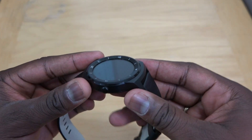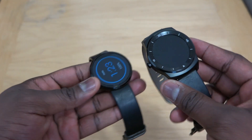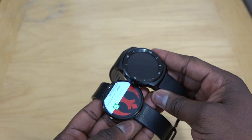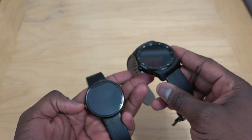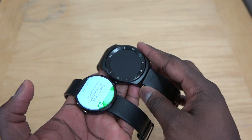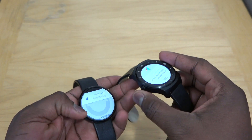This is a thicker watch. If we bring out our Moto 360 here, you can see the difference. I'm fine with that — I personally like big watch faces and I have a big wrist. So again, it's all about preference. People keep messaging me, but it's all about preference here.